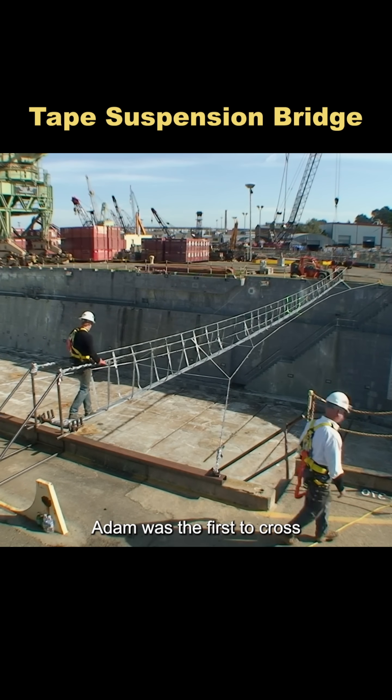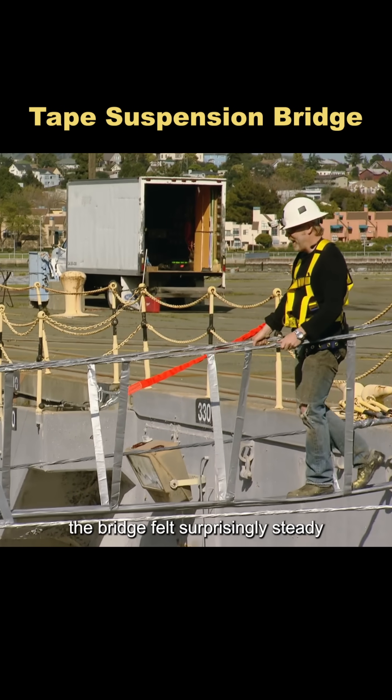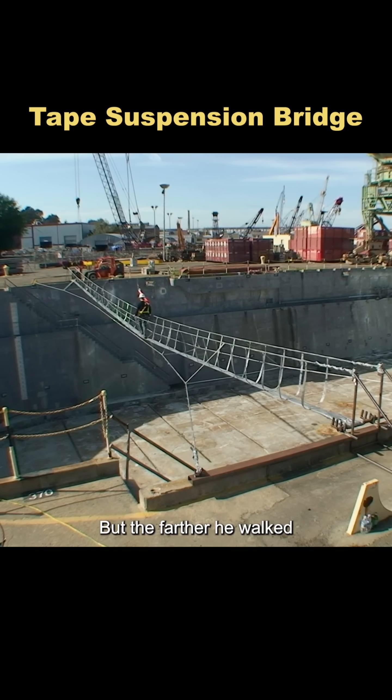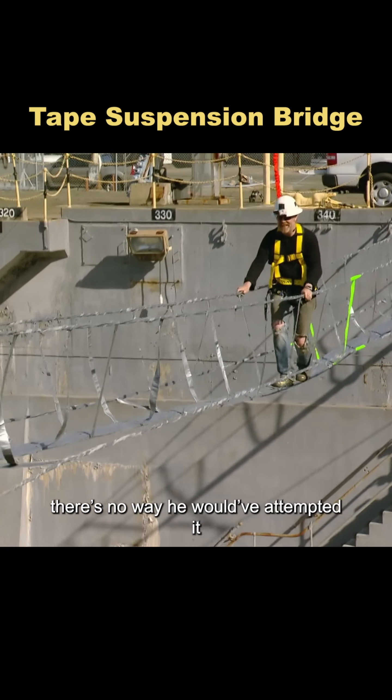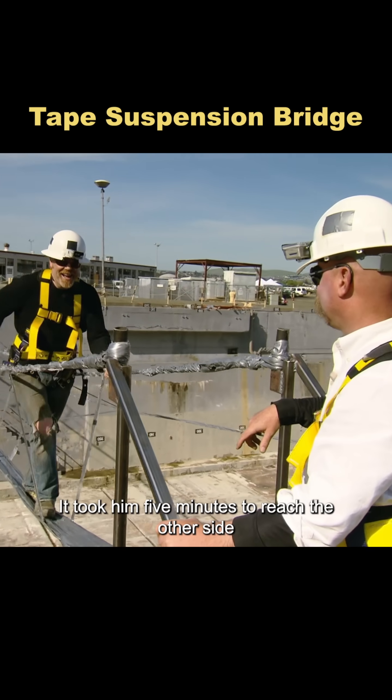With everything ready, Adam was the first to cross. At the start, the bridge felt surprisingly steady, but the farther he walked, the more it swayed. Without a safety harness, there's no way he would have attempted it. It took him five minutes to reach the other side.